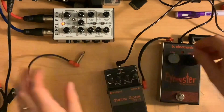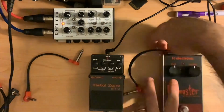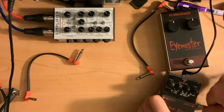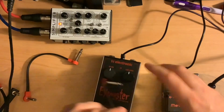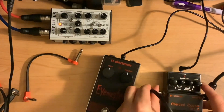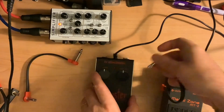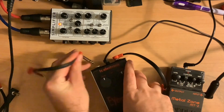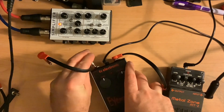So that was the iMaster into the Metal Zone. Now we're going to do Metal Zone into iMaster. Metal Zone, like all Boss pedals, has the jacks on the side. TC kind of switches it up — on this one the jacks are on the top.